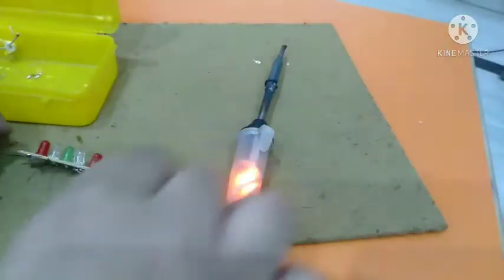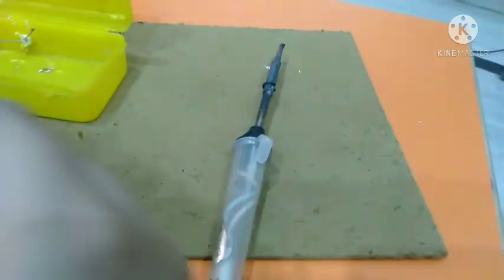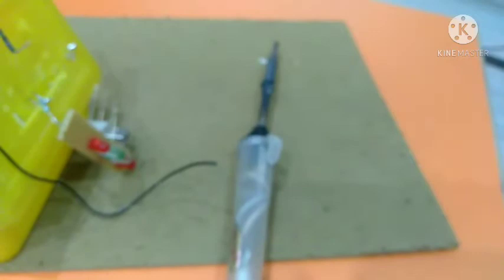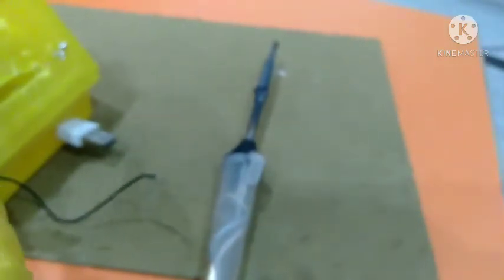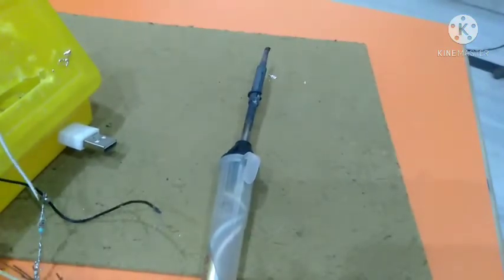I have soldered the part from here. Now you will need to grab the part from the inside like that. The glue gun is here, so I'm going to fix the part like this.